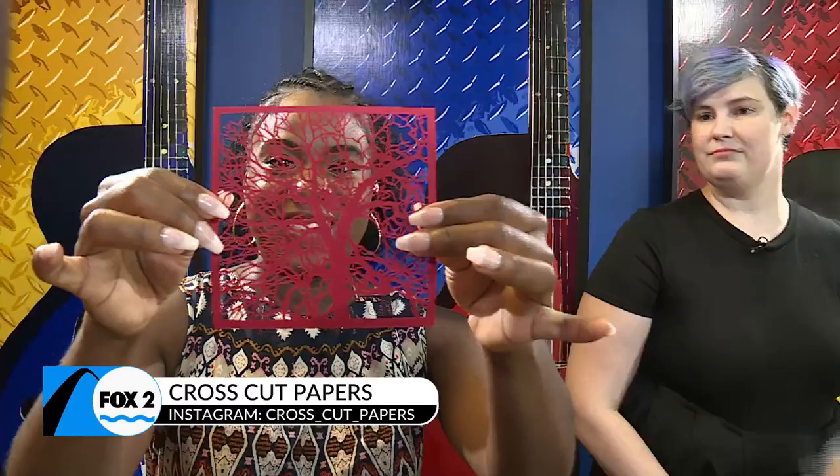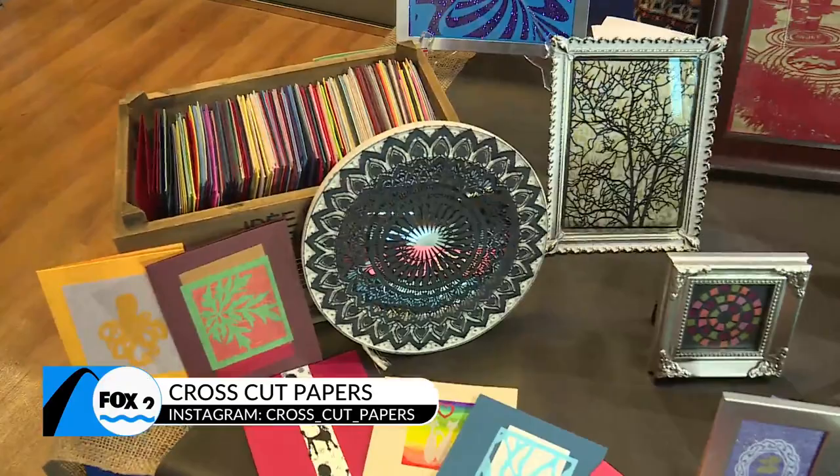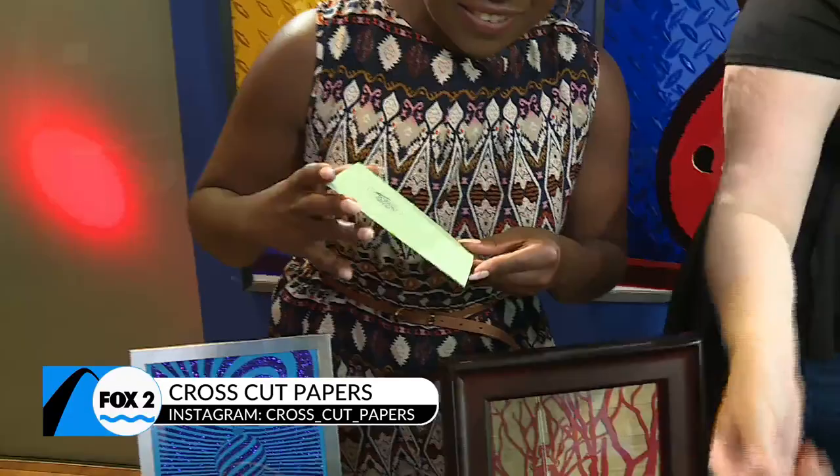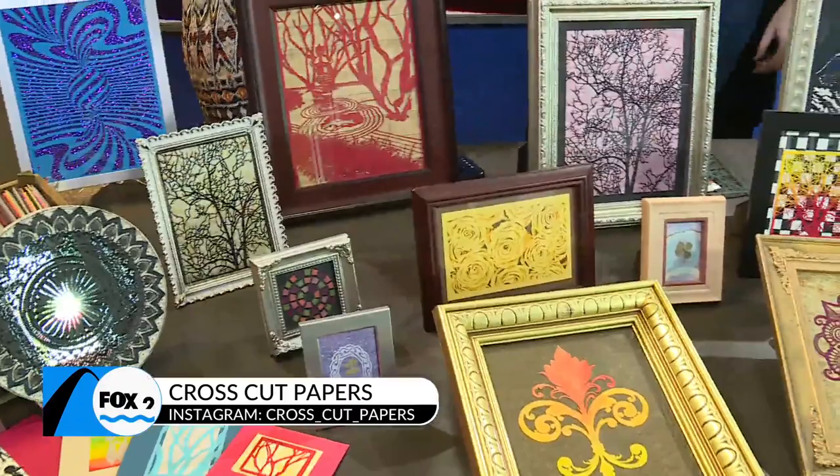And you brought in some items for us today. Walk us through what you brought in. Yeah, so I have an assortment of different sizes. I also do handmade greeting cards, like birthday cards — they're all blank inside. I started with trees, but I've kind of expanded to cats and dogs. All the animal lovers out there!